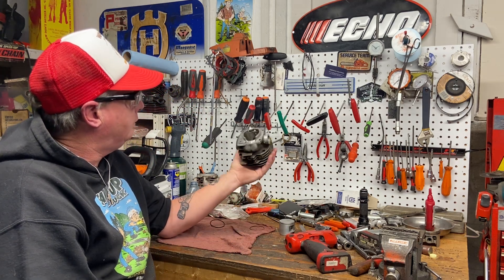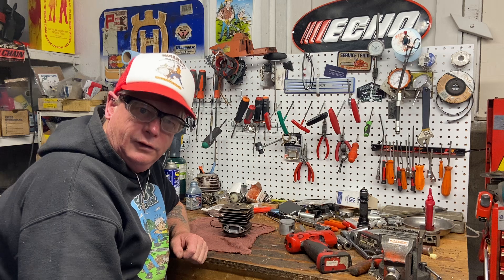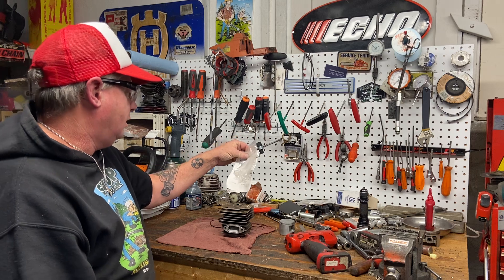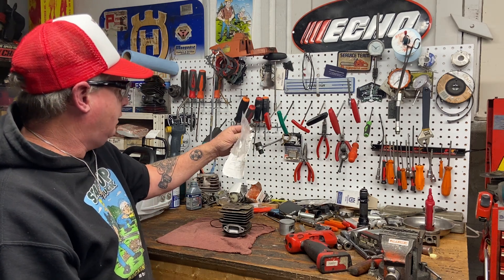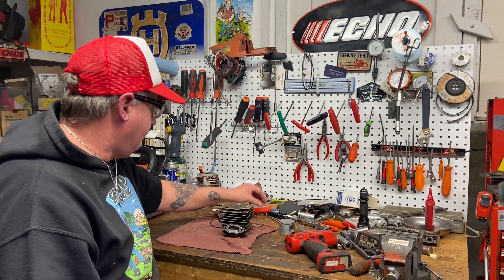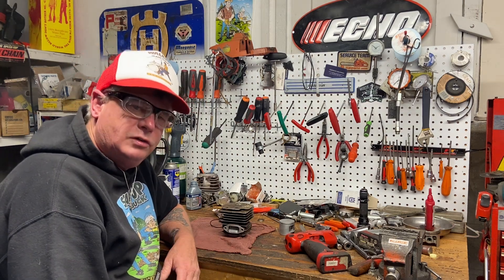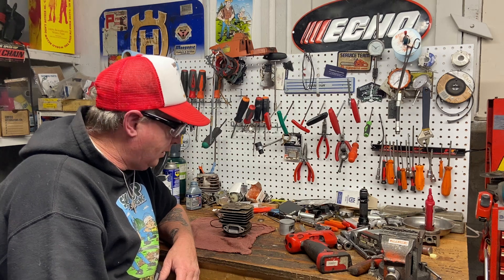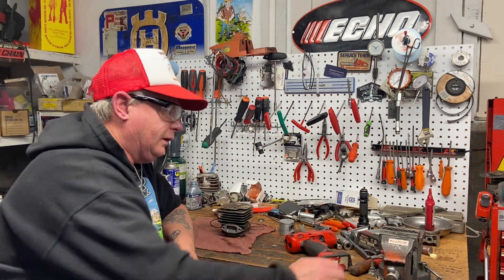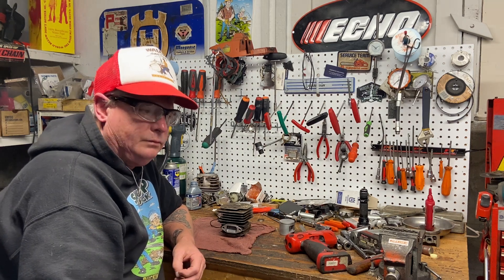He's from Newfoundland — Todd Lynch, Spaniard's Bay, Newfoundland. I'm getting there, buddy — sorry it's taking a long time, but I keep running into little problems on this thing. You're lucky I've got patience and I found the extra parts, so I'm helping you out big time. I wouldn't have actually taken on this saw, but because he sent it all the way from there, I thought it'd be a good one to do and show some videos.